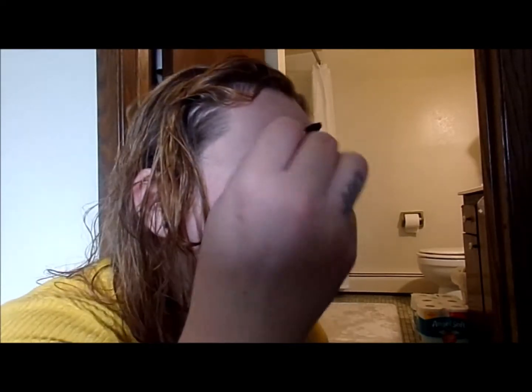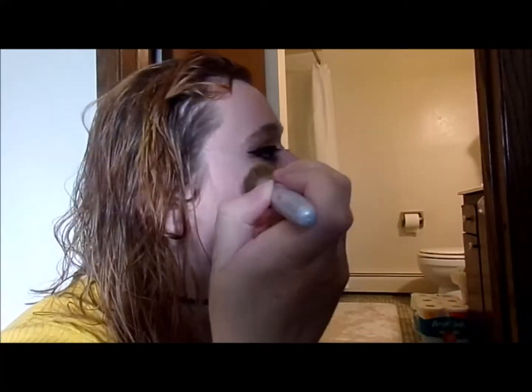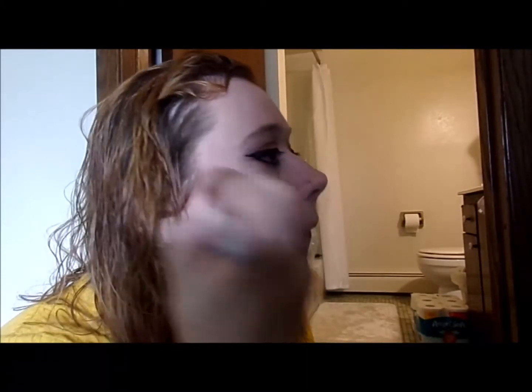Then I would take a brush. My blush and bronzer were Mary Kay products, so I have this Burt's Bees instead. I would use this actual brush, pop it up, and just apply the blush back here on my cheeks — that's how I was taught. I'd apply it back on both sides, and that's my blush.